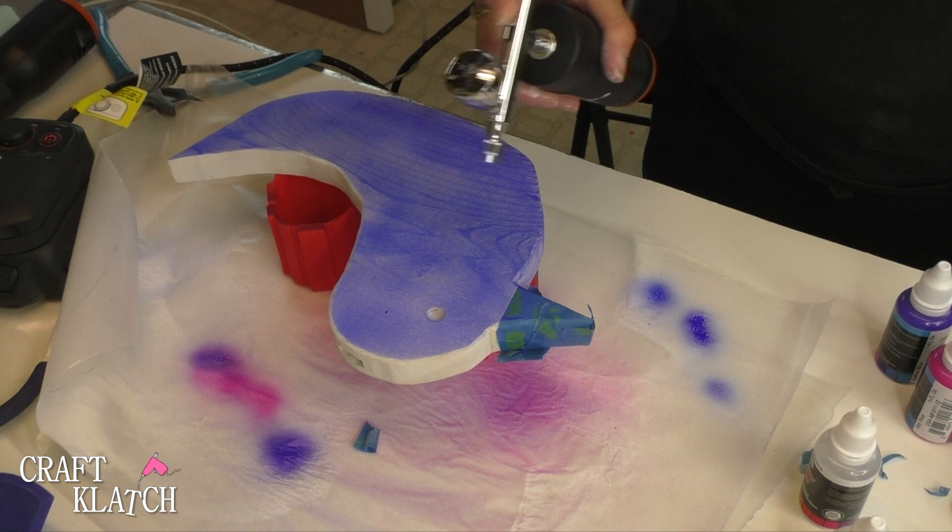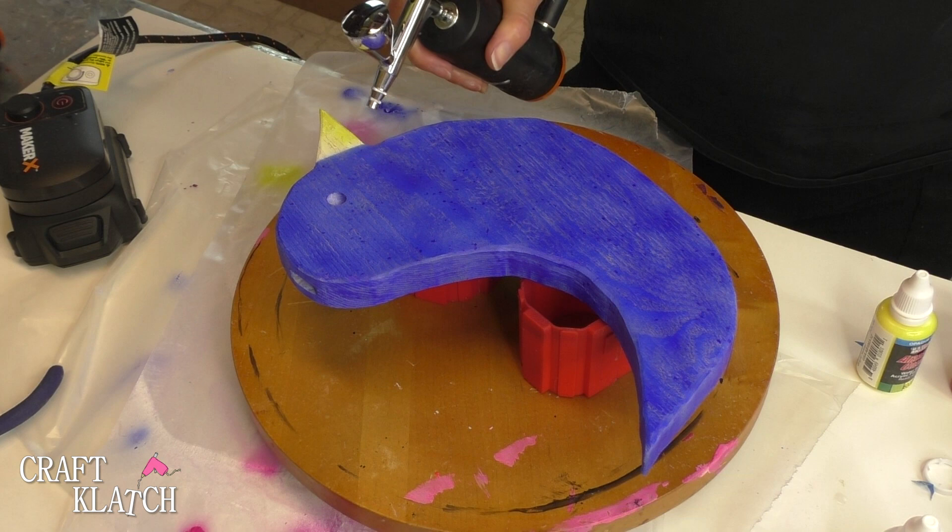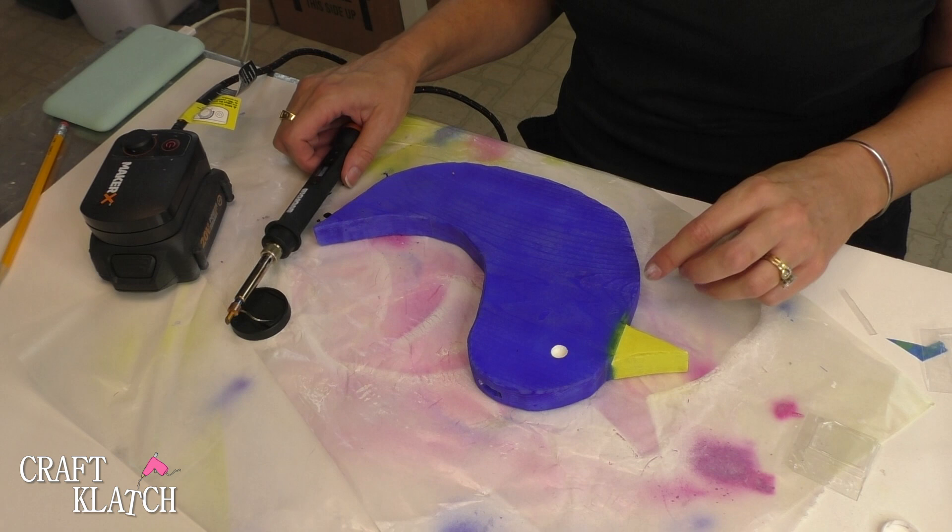Now I want to add a little detail by the beak, where the blue meets the yellow. For this I have the wood burning tool attachment, and I'm just going to make a pattern right where the beak meets the bird.